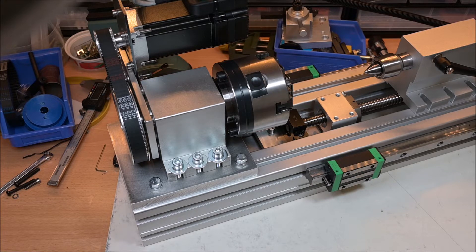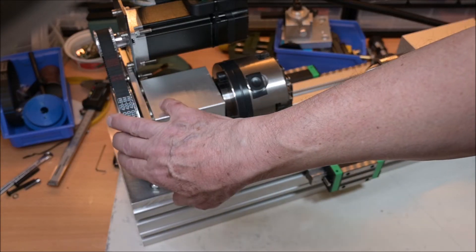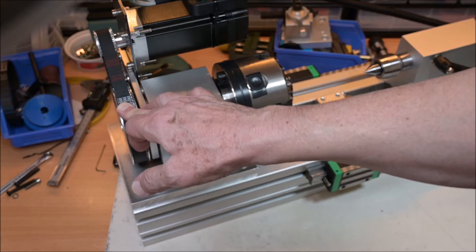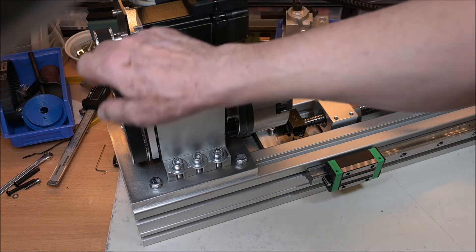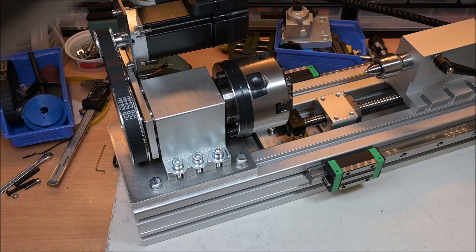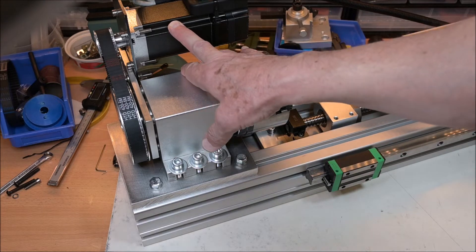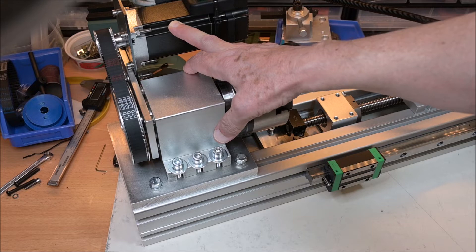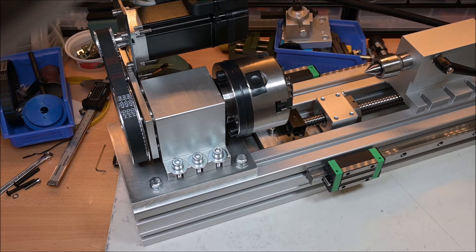The maximum RPM is 1000 in this case, because I changed the gearing. This pulley is still 62 teeth, but the other is now 20 instead of 10, so the gearing ratio is 3 to 1. Since the servo can run at 3000 RPM, that gives 1000 RPM on the chuck. Beware — it's going to be noisy.